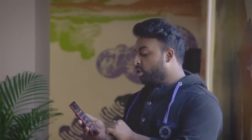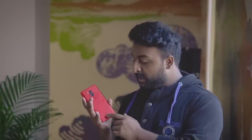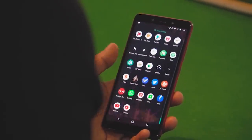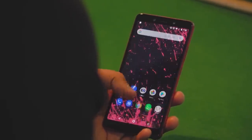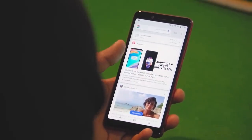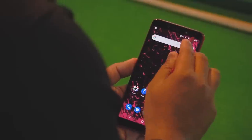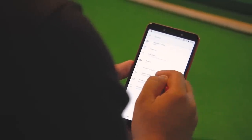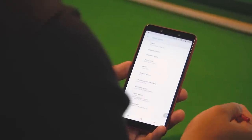Now that we've talked about the display, let me tell you what's inside the phone. This phone is running Android One, which is stock Android — it's a program from Google where the phone comes with the bare minimum Google apps and runs stock Android. You get the fastest software updates, obviously apart from the Pixel phone. Being an Android One phone, you can be sure that you'll get the latest updates before any other manufacturer does — that is another thing to note on the Infinix Note 5 Stylus.